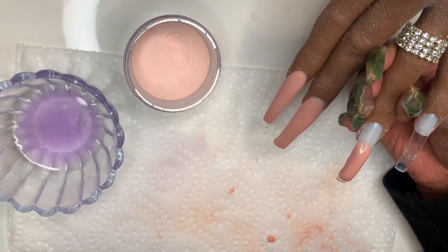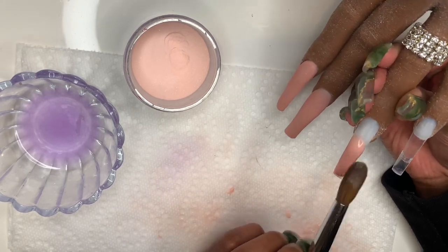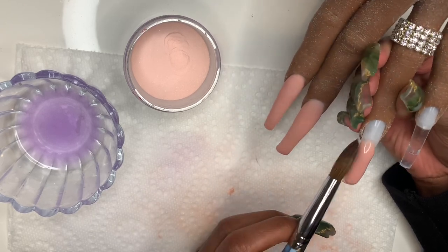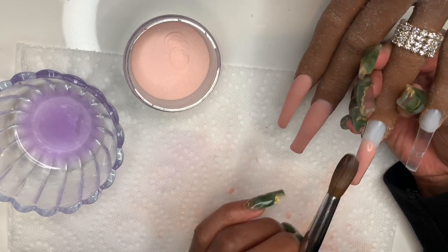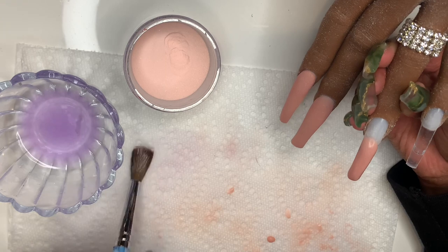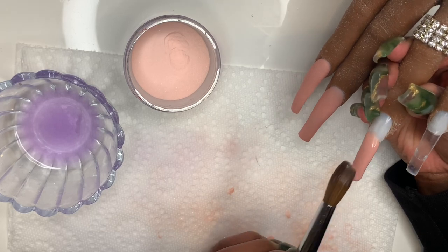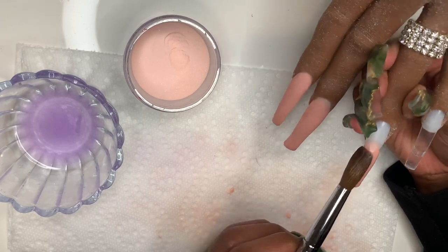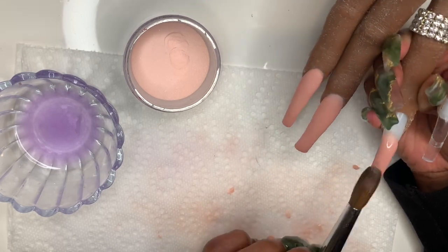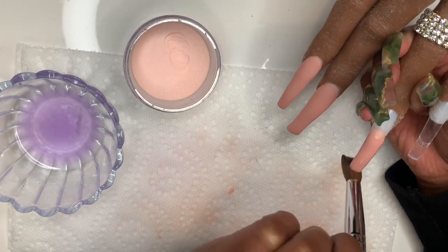I keep dipping back into my monomer just to clean off my brush, make sure there's no debris in the brush — it really just helps when you're working with the acrylic. I'm just slowly patting the nail using the belly of my brush, which is the middle part of the acrylic brush. You use the belly of the brush to pat the nail into place and bring it down the nail. I'm just letting it set onto the nail.